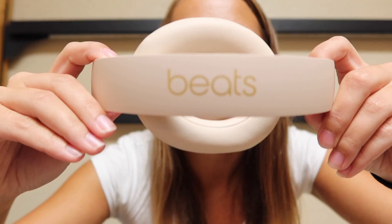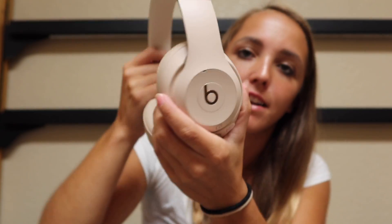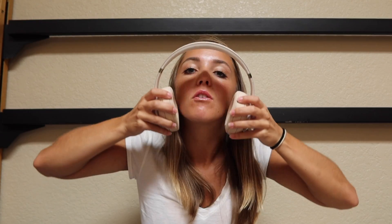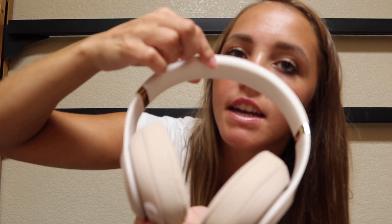Voila! There she is. I never thought I'd own a pair of Beats in my life. I literally cannot hear a thing right now — these are amazing. I don't know how to fold it back up, I don't want to break them. I'm not going to mess with this right now. This part up top right here is so soft, and right here it's like gold. I'm going to feel so professional with these. I'm hooked up.